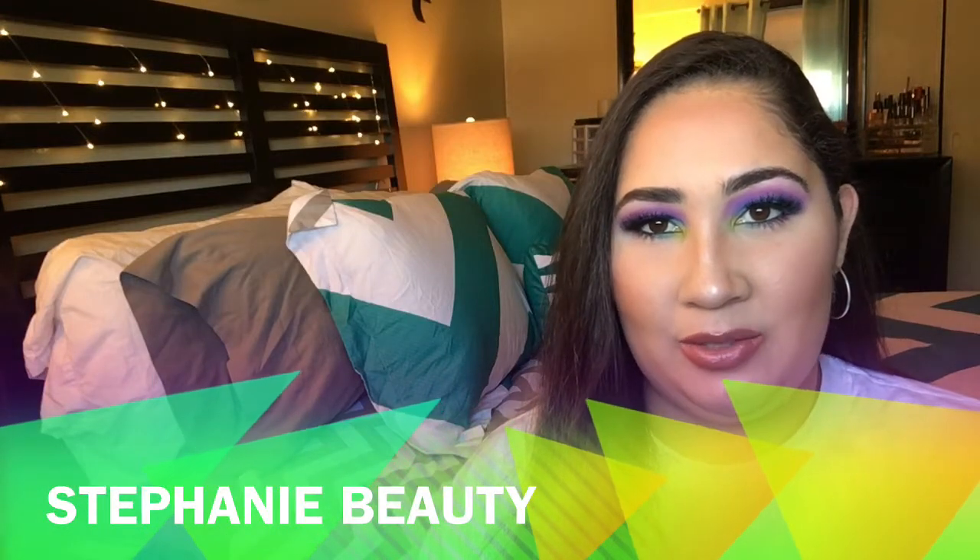Hey everyone, welcome back to my channel! Today I did a springy look inspired by Patrick Star. It's a blue and purple look with yellow on the inside, but it looks green because of the blue. Since spring is finally here, I decided to do something with color. I recreated this look with my Morphe castle palette — it has such beautiful colors — and this is what I came up with.